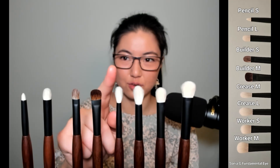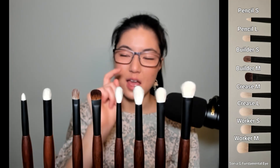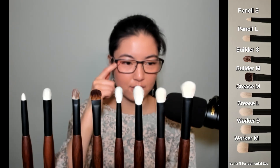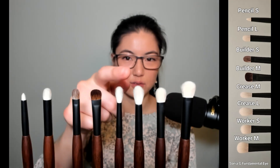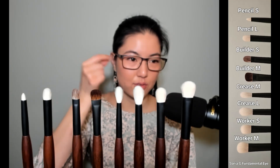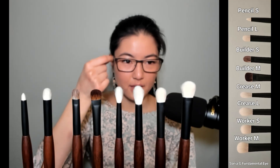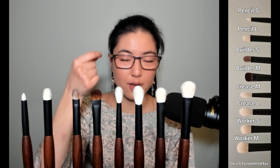Crease M is more like a shader. If I wanted to intensify color in a certain area, I would use it going sideways to lay it down first, then use the tip to dab product on and gently blend it out as I go along.